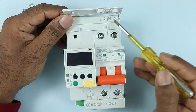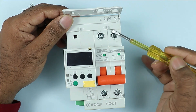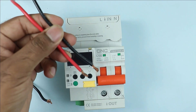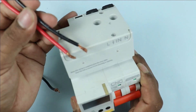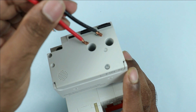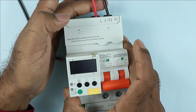L and N terminals are provided, and IN is written in between, meaning you have to connect the input power supply here. I am using two wires for input power supply. Take these two wires and connect them to the two terminals provided above. Here, we have provided the input power supply.